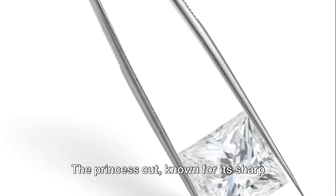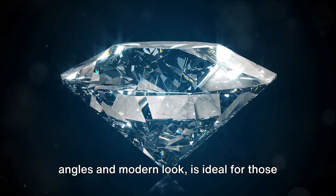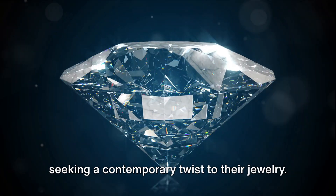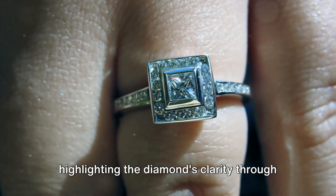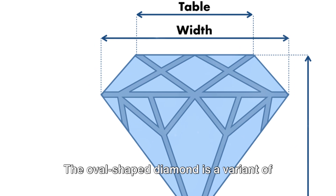The princess cut, known for its sharp angles and modern look, is ideal for those seeking a contemporary twist to their jewelry. This shape is particularly effective in highlighting the diamond's clarity through its square outline.